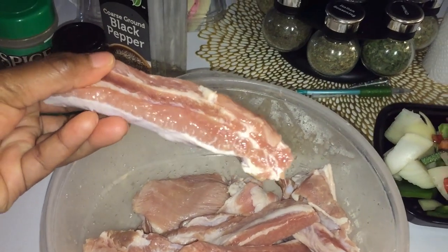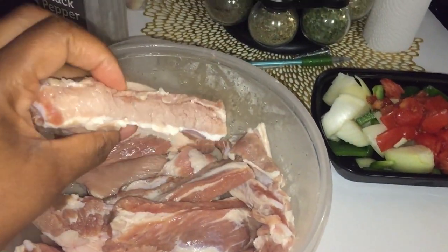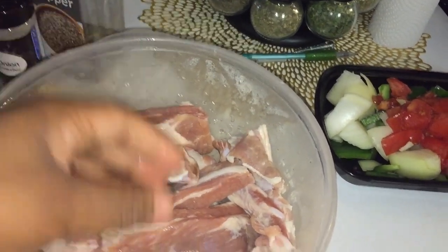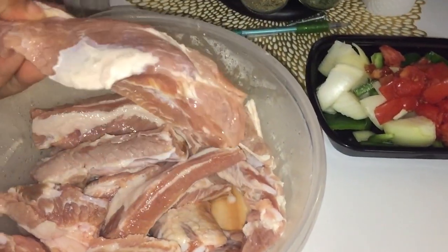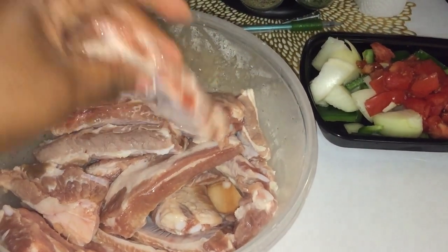I'm going to be doing it with my pork ribs. I just cut them up, washed them, cleaned them in a vinegar solution and all that good stuff. Now it's time to get to cooking them — I just cut them up just like that.